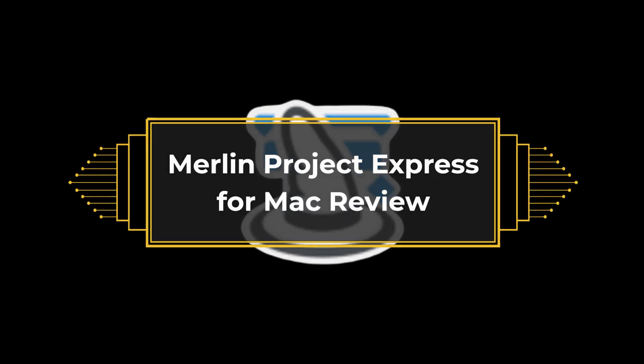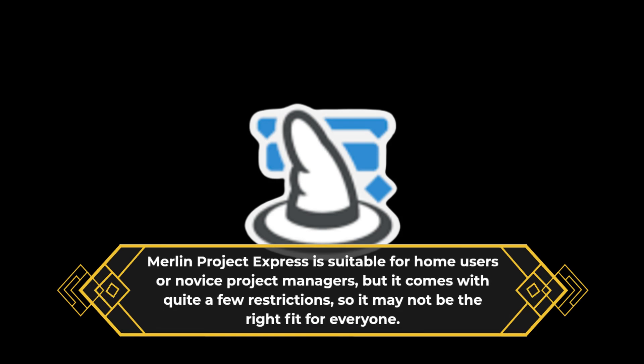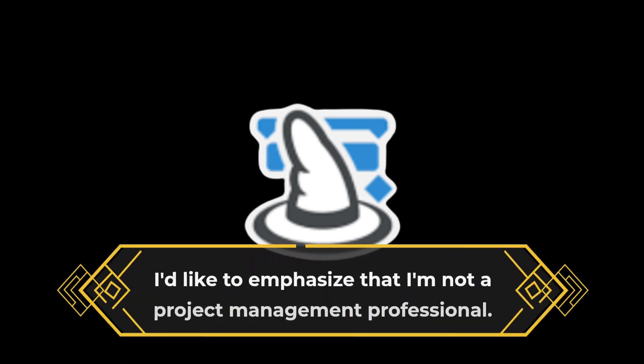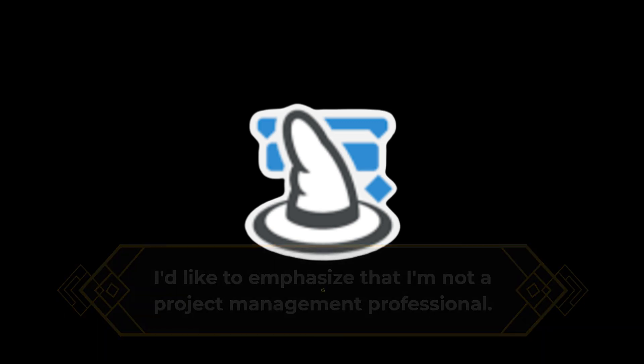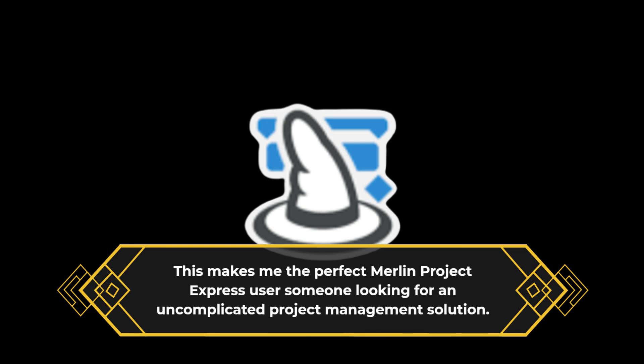Merlin Project Express for Mac Review. Merlin Project Express is suitable for home users or novice project managers, but it comes with quite a few restrictions, so it may not be the right fit for everyone. I'd like to emphasize that I'm not a project management professional — this makes me the perfect Merlin Project Express user: someone looking for an uncomplicated project management solution.